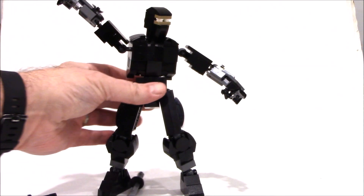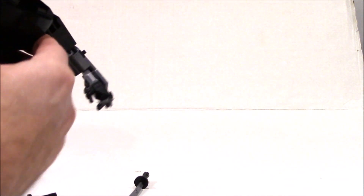Arms fully range — you can do a disco pose and you've got a pretty cool range of motion there. Head is on a ball joint, you can go all over the place too. What did I knock off there? Oh, his shoulder pad.